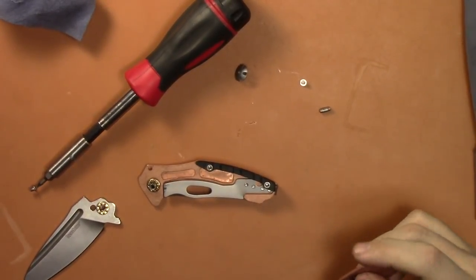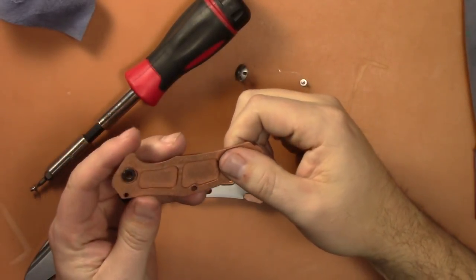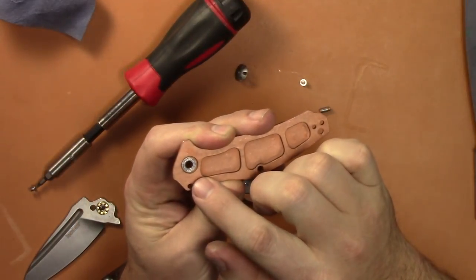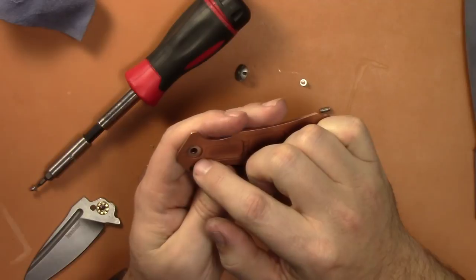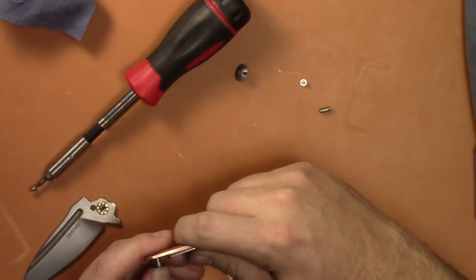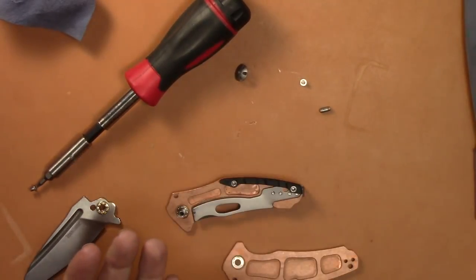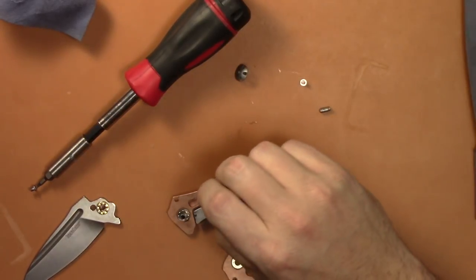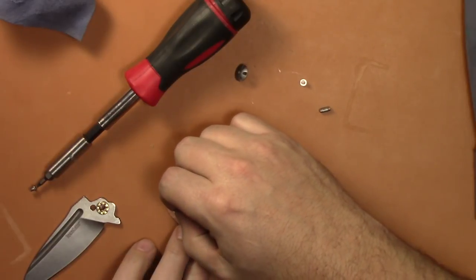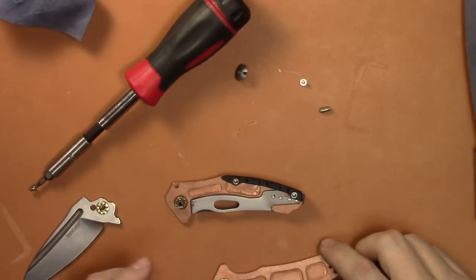Alright, so this is a viewer requested video. I wanted to see the inside of the Kershaw Natrix copper to see if the bearings ran on the copper, and they do not. They have a stainless steel washer right there that they ride on, so they do not ride on just the straight copper. It should be the same for both sides — yes, it is. Both sides have the bearings and then a stainless steel track that they run on.